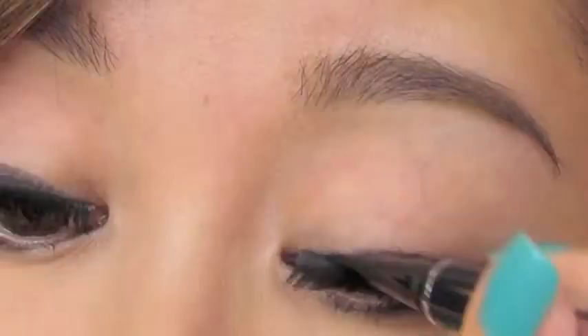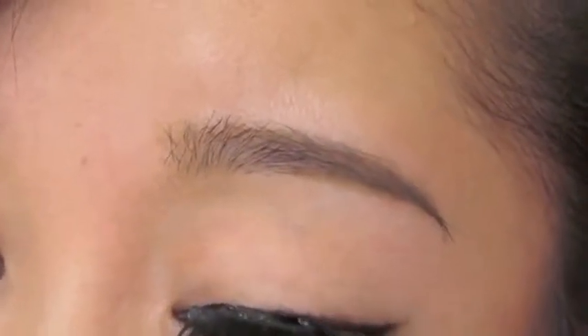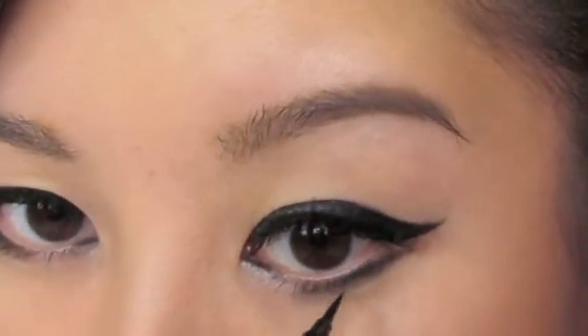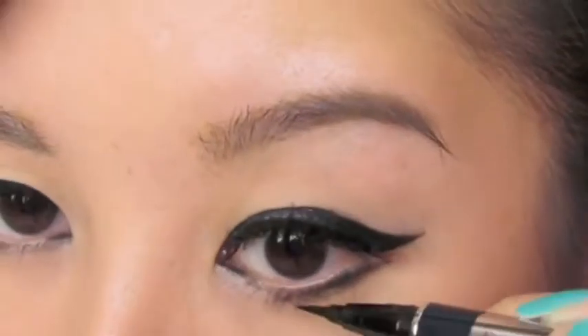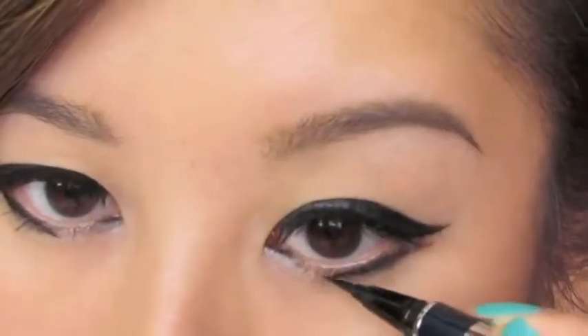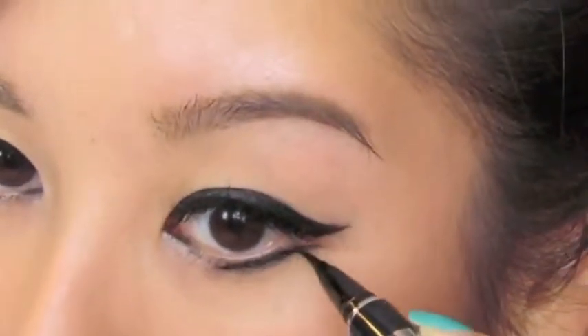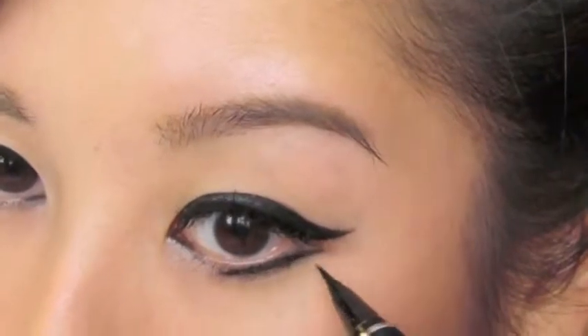Now we're going to take a liquid liner and I'm going to further define the upper lash line because I want it to look more sharp and more defined. Now we're going to create the line, keeping it thin on the lower end — see how it's angled upwards like that. I'm going a little bit past so that it pretty much reaches the center, and then you want it to also extend outward so that you have that double winged look.